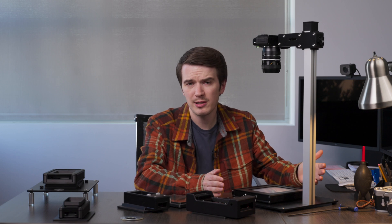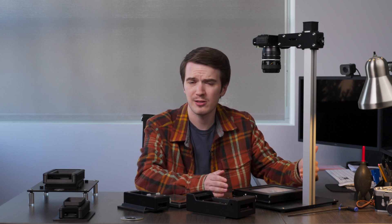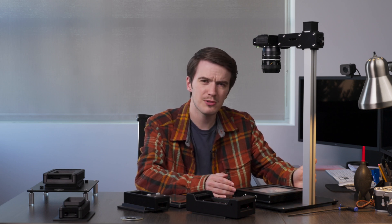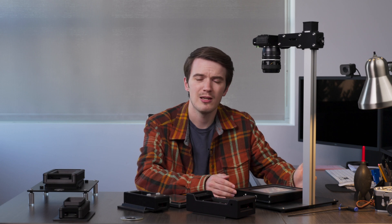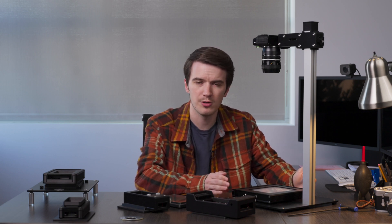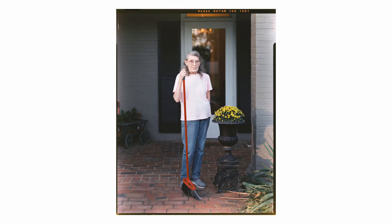In terms of brightness, this new LightSource Pro is no slouch. It's going to nearly tie with our predecessor, the 5x7 LightSource Pro, which was a much bigger and more expensive light source, and it's going to ensure that you can maintain fast capture speeds for critical sharpness when you're scanning all your film, from Minox sub-miniature all the way up to 4x5 inch large format.